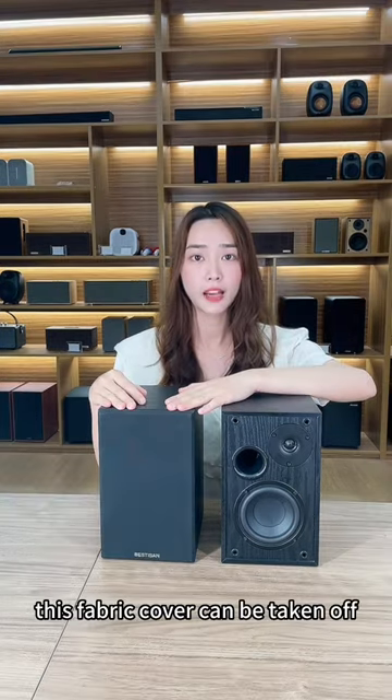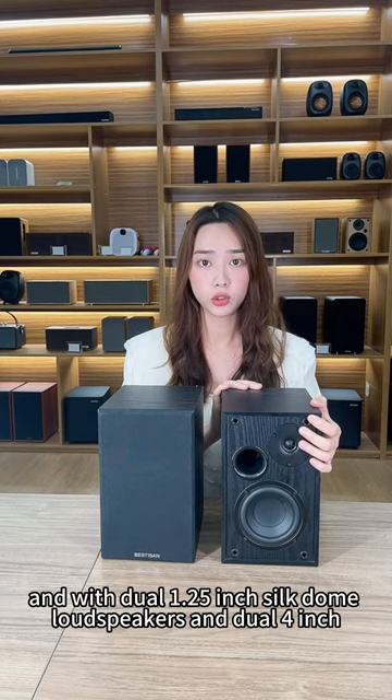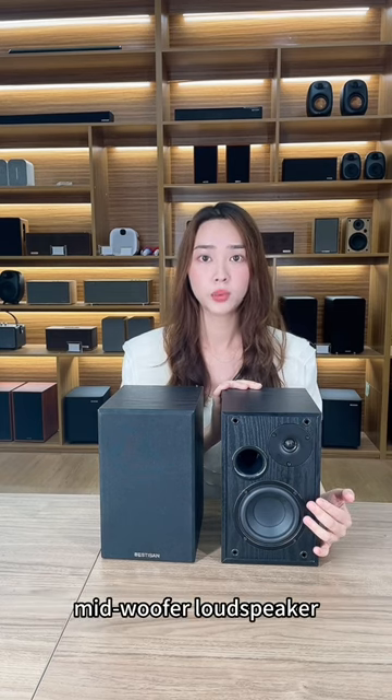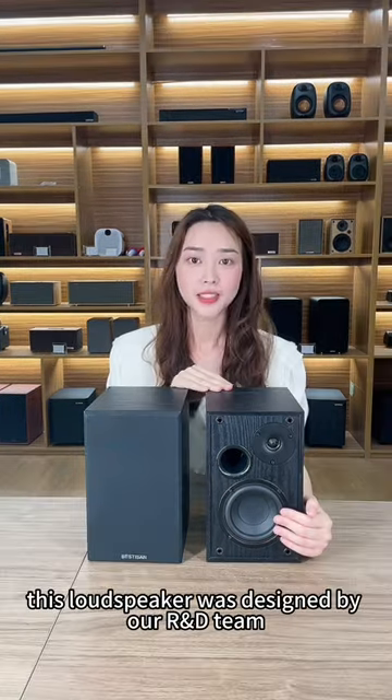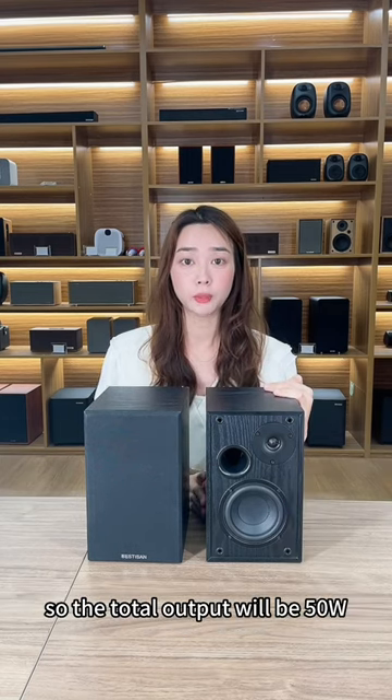This fabric cover can be taken off, revealing dual 1.25 inch steel dome loudspeakers and dual 4 inch midwoofer loudspeakers. This loudspeaker was designed by our R&D team, and the total output is 50 watts.